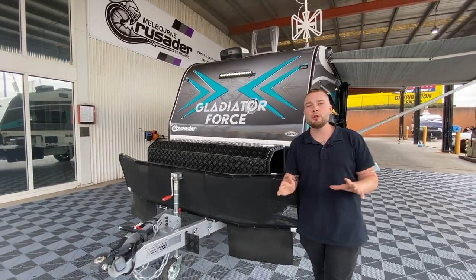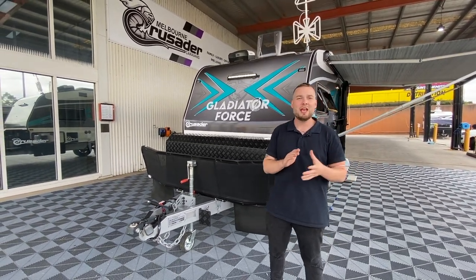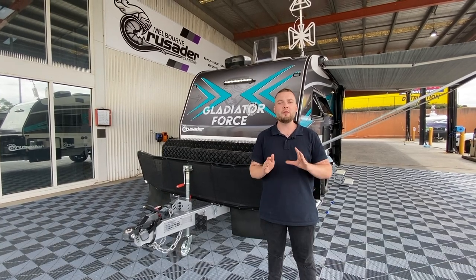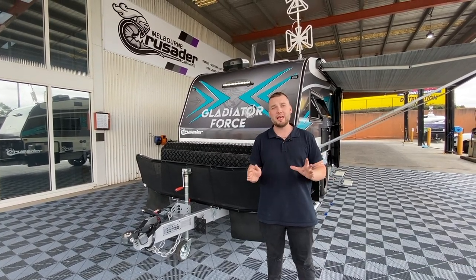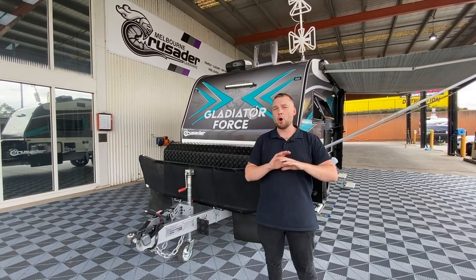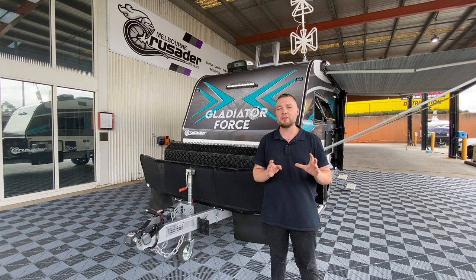Hey guys, Michael Valentino from Crusader Caravans in Campbellville, Victoria. Today we have the pleasure of introducing you to the brand new addition to the CR-V range. This is the Gladiator Force — long awaited, offering boundless extras over the Gladiator, a nice increase in bed space and seating opportunity, with a whole new colour scheme introductory to the CR-V model.